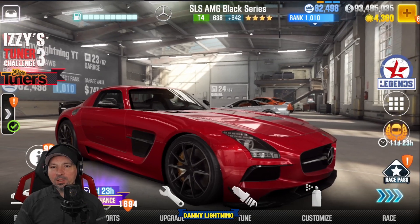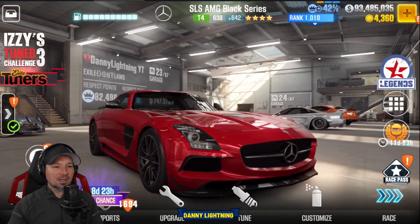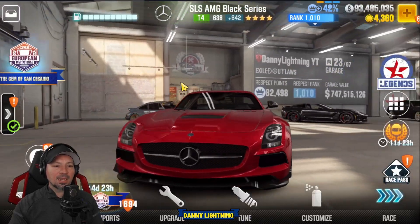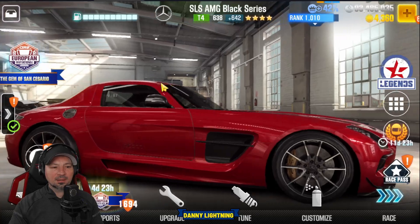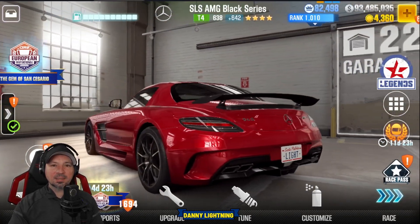The only reason you might want to upgrade this is if you need the car for some sort of an event or something like that. Other than that, just let it sit and collect dust if you have it. If you don't 100% need it, don't worry too much about this car — it is not very good. Unfortunately, it's just a terrible car.